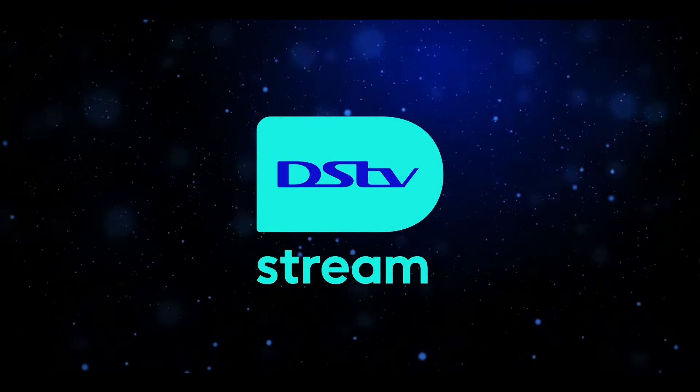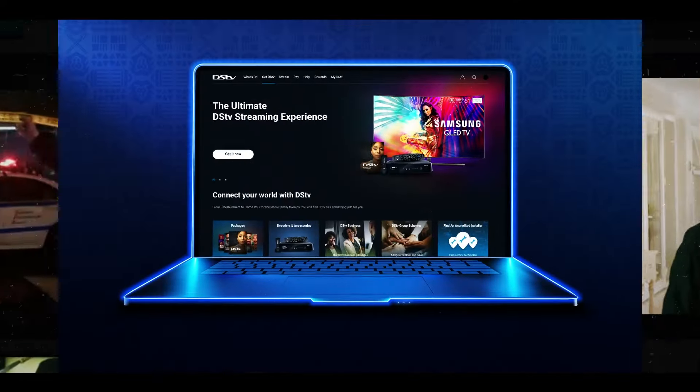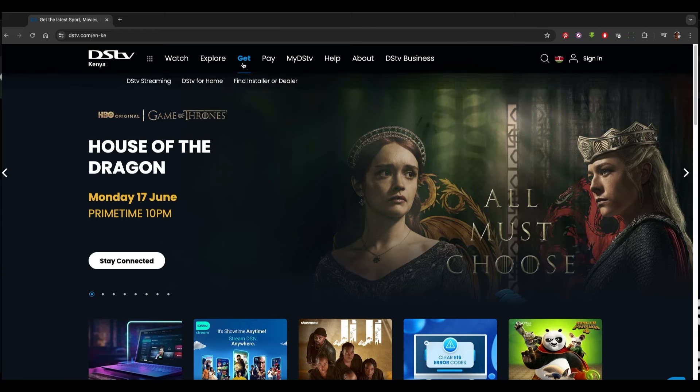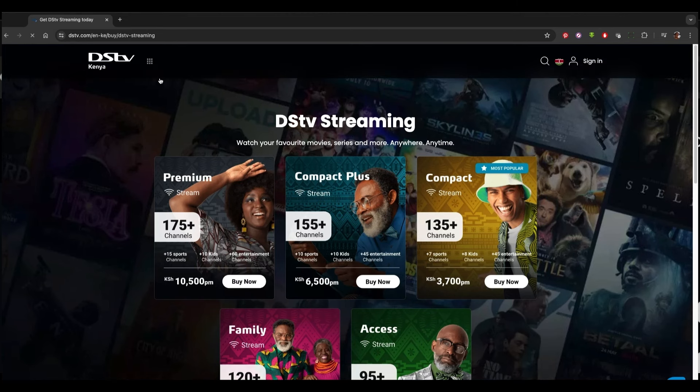Welcome to DSTV Stream, where endless entertainment is just moments away. Let's get you set up and streaming in no time. Start by visiting www.dstv.com, click on Get, then DSTV Streaming to reach the official landing page.